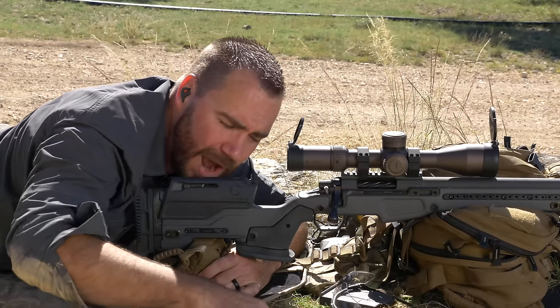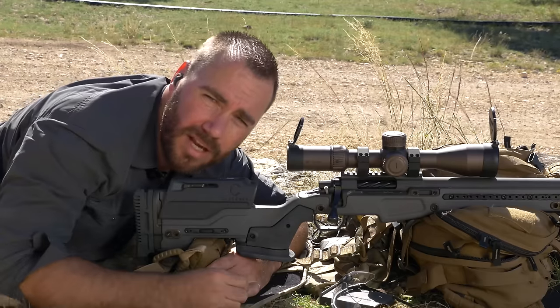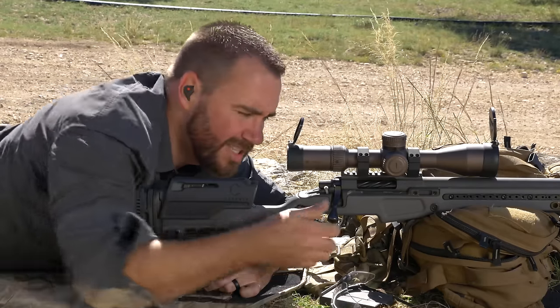I'm going to keep adding pressure until the gun goes off, and then I'll still add a little bit of pressure after the gun goes off for some follow-through. The reason I like that approach is I can draw that line fast if I need to, or I can do it slow — but it's the same every time.